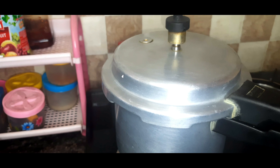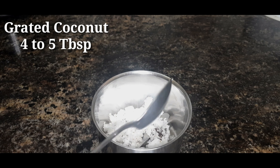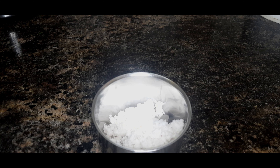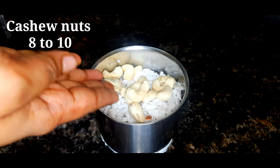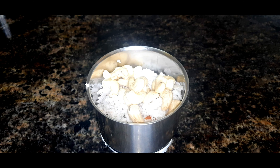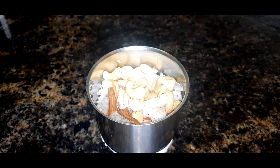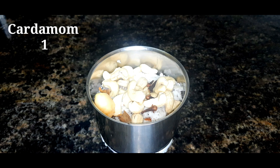We will add the paste — about 4 to 5 tablespoons. Then we will also add a small amount along with the spices — about 1 to 2 grams of spices.